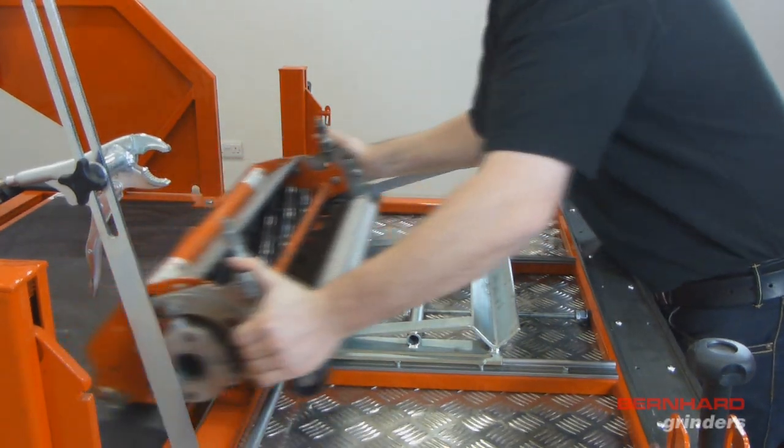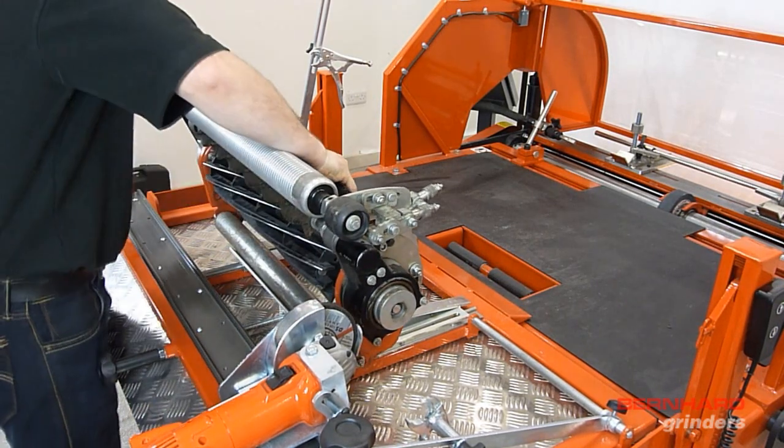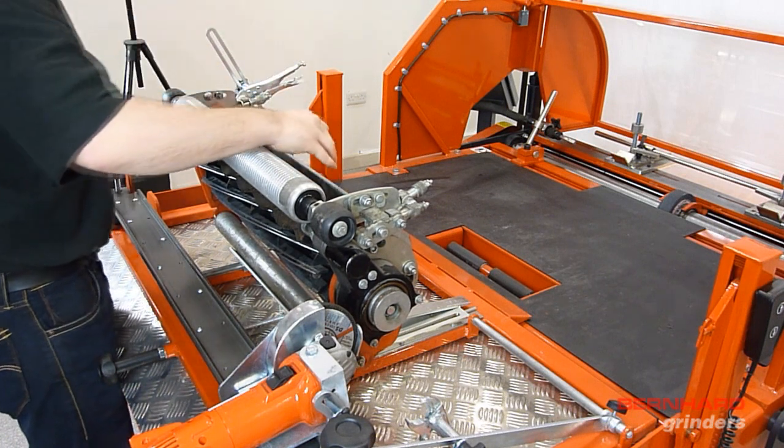To secure the unit, raise the front of the cutting unit to as near vertical as possible. This will allow the maximum amount of clearance between the grinding head and the front roller.